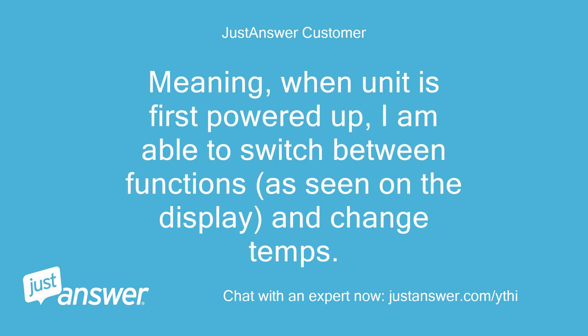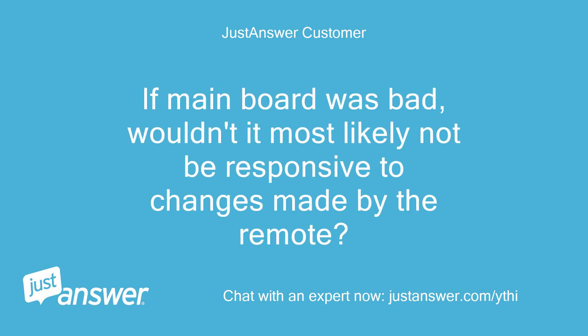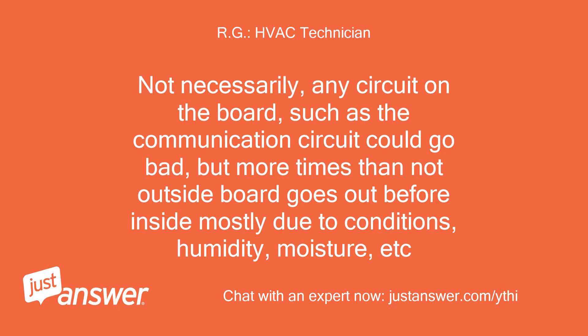Is it safe to assume that the problem most likely lies with the outdoor unit, since the indoor unit appears to behave as expected? Meaning, when the unit is first powered up, I am able to switch between functions as seen on the display and change temps. If the main board was bad, wouldn't it most likely not be responsive to changes made by the remote? Not necessarily — any circuit on the board, such as the communications circuit, could go bad. But more times than not, the outside board goes out before the inside, mostly due to conditions like humidity and moisture.